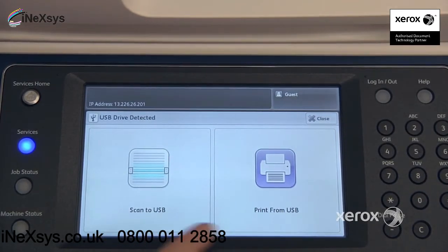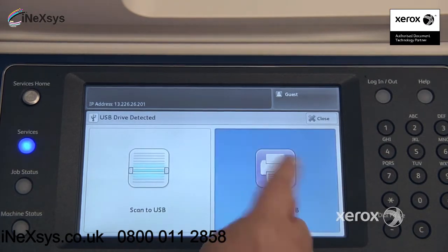You may or may not have these features depending on how your machine has been configured. In our case we actually have both, so I'm going to select print from USB.